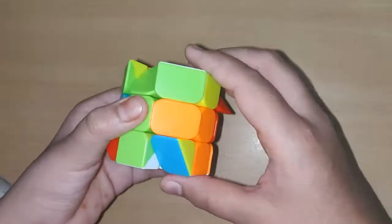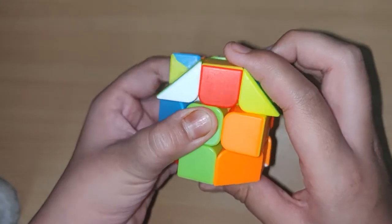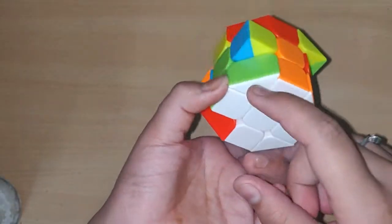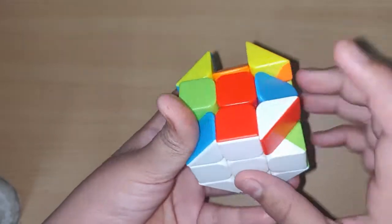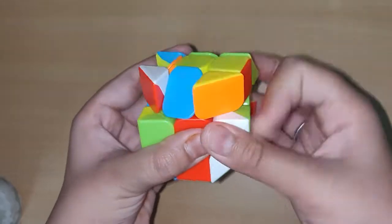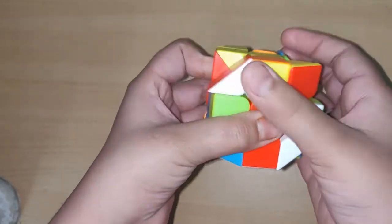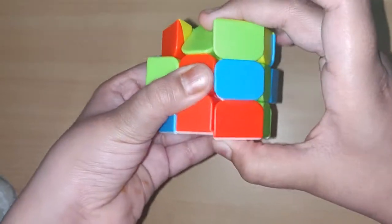Now we have green — match it with its center, then do the upside-facing formula: R U2 R' U2' R U R'. It's solved. Now we have red — bring it out with a formula like R U R', so it's facing up. Then do R U2 R' U' R U R'. The whole bottom layer is solved.